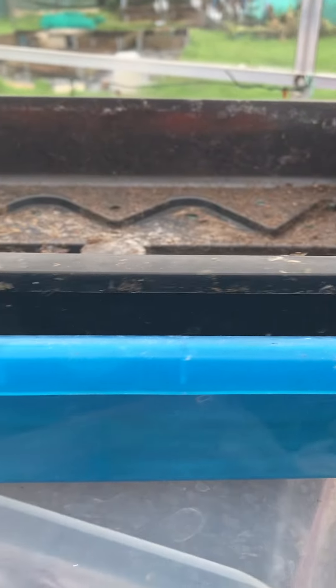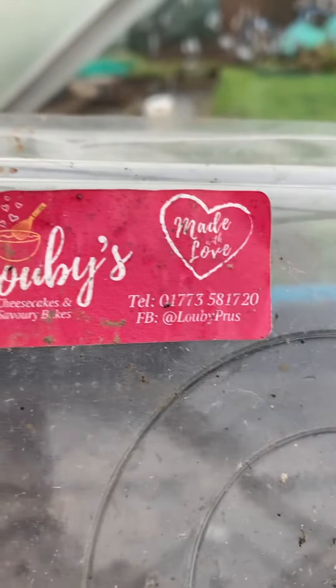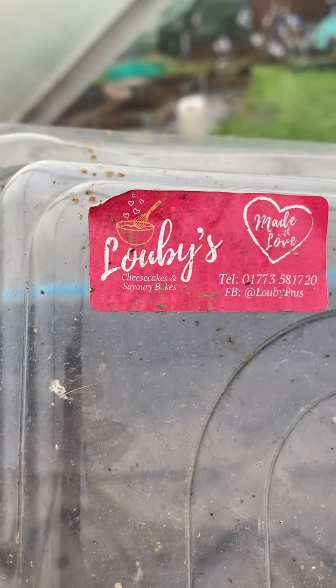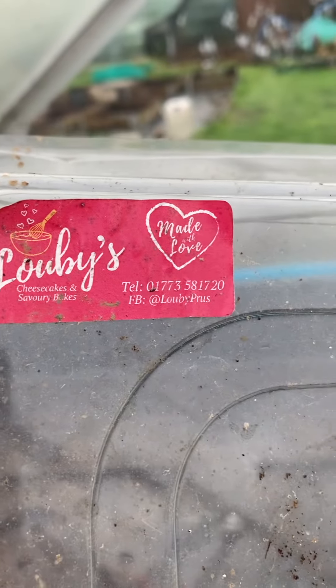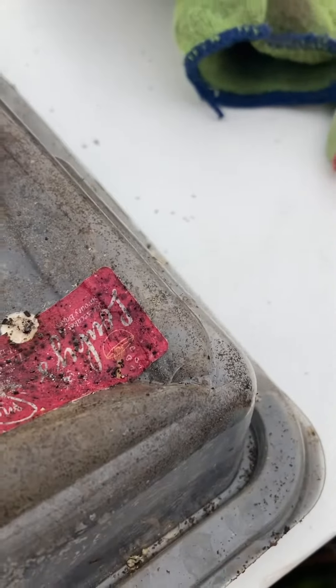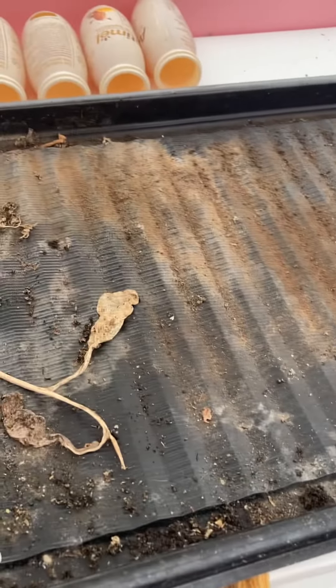That's just a blue tray there with another tray with holes in, but this top is quite funny — it makes a great propagator. It says on there 'Luby's cheesecake and savoury bites made with love.' So obviously somebody's had a sandwich order, and there's another one here — you can just see the Luby's label — and that's what the sandwiches or cakes or whatever came on, but the lids make brilliant propagators.